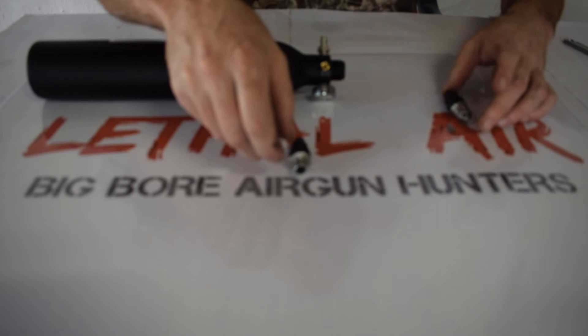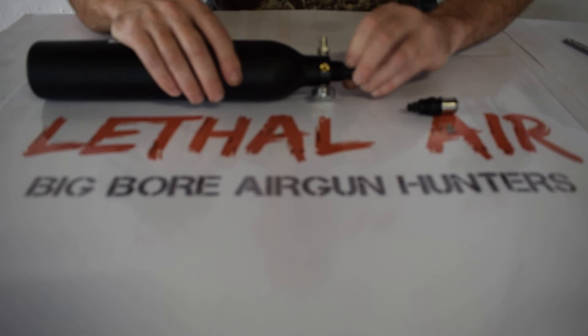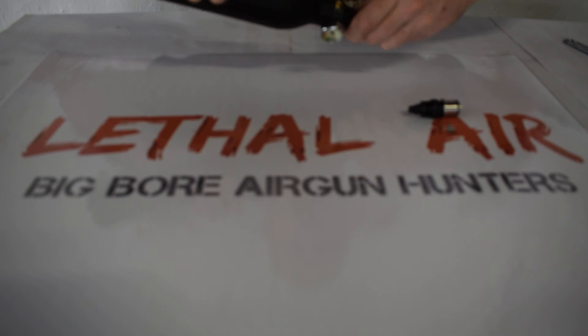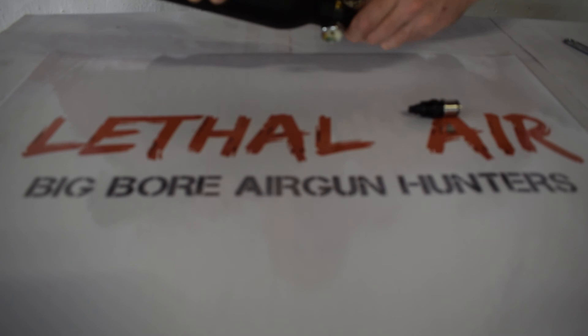So now we're simply going to put this one aside and screw the new one into the valve body, all the way in until it's nice and tight.